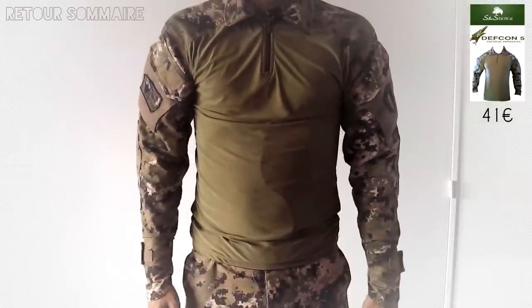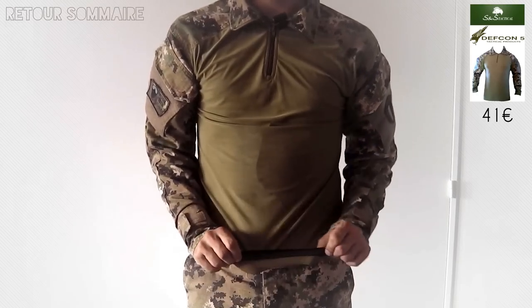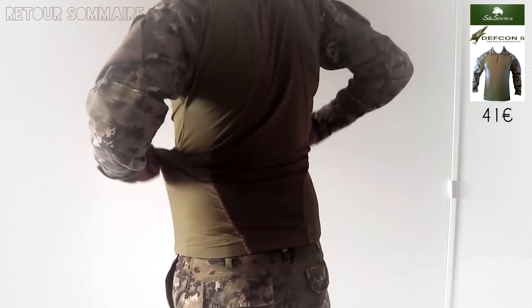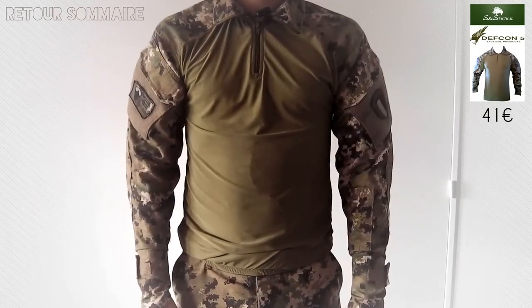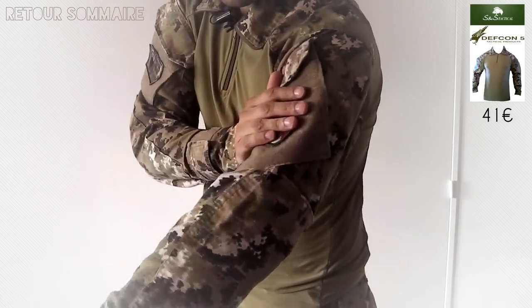C'est une veste classique. En bas du t-shirt, ce qui est génial, c'est qu'il y a un élastique qui fait tout le tour, ce qui permet de bien le maintenir. Il n'y a aucune chance qu'il puisse remonter en cours de partie et gêner. Sur les manches, on retrouve des porte-stylos ou peut-être porte-lumière.